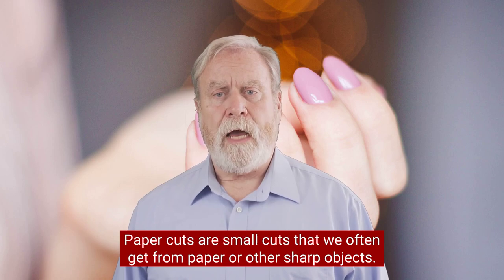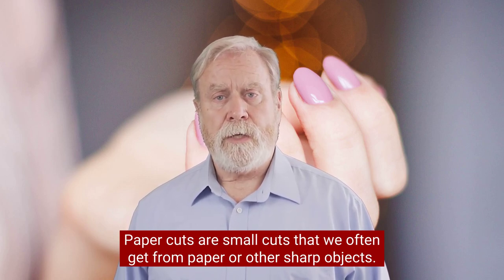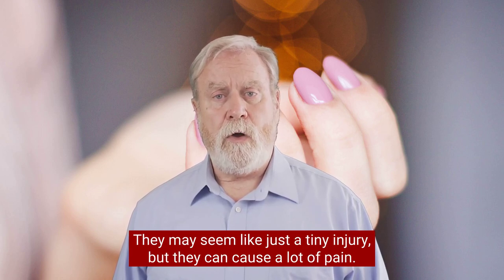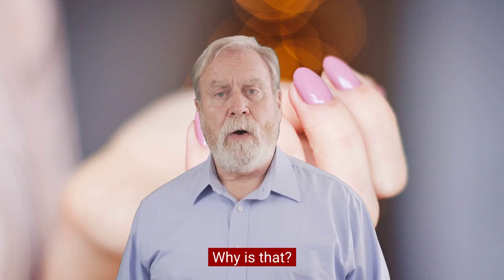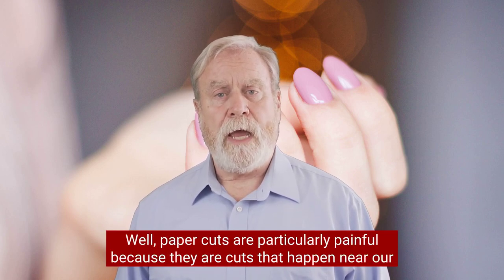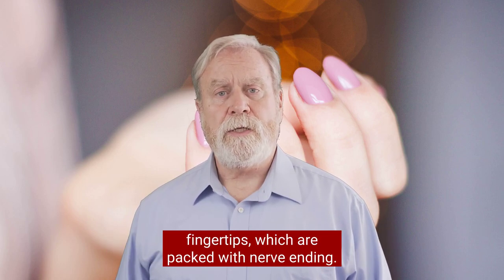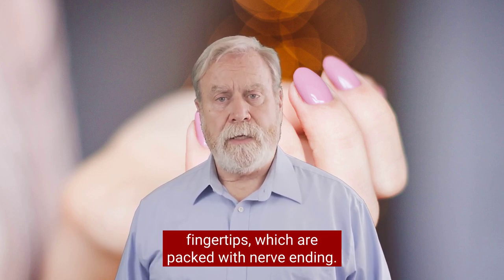Paper cuts are small cuts that we often get from paper or other sharp objects. They may seem like just a tiny injury, but they can cause a lot of pain. Paper cuts are particularly painful because they happen near our fingertips, which are packed with nerve endings.